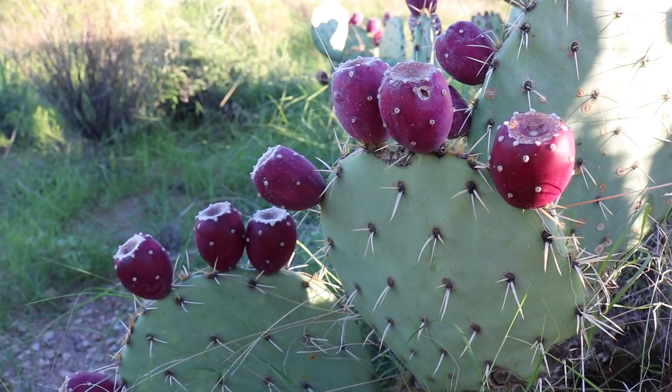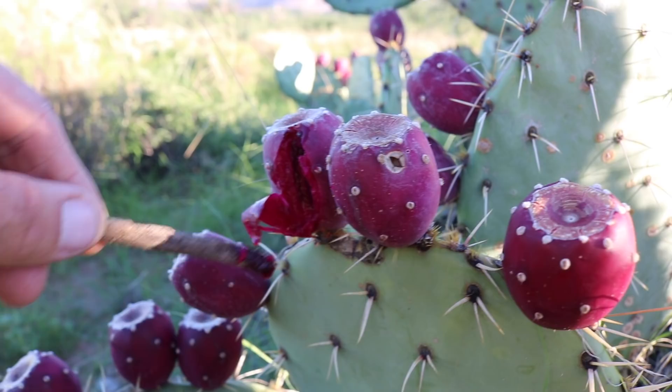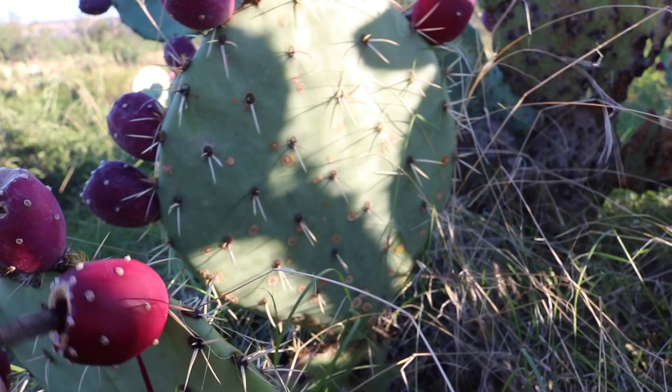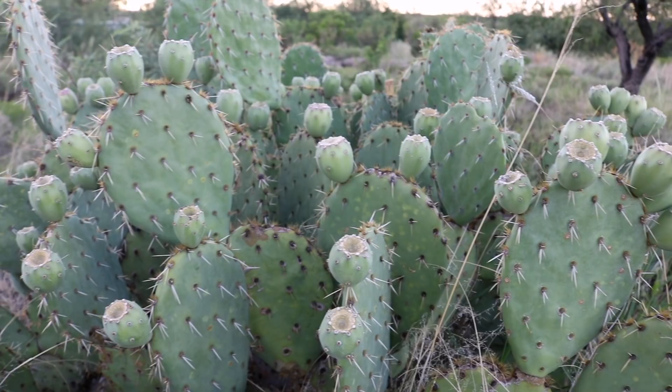It looks like a lot of the prickly pears are just about ready to be harvested. You can usually tell by the deep purple color, or you can get a stick and poke into them — if they poke easy and have a real bright purple flesh and are dripping, they're just about ready. I think these might go another week or so, but they could be picked right now. Ironically, prickly pears on other plants are not even close to being ripe. I'm not sure why this sometimes happens, but I think it's if a certain plant gets stressed or not — you can see these are all still green, not even close to purple.